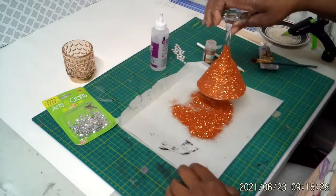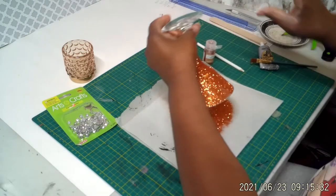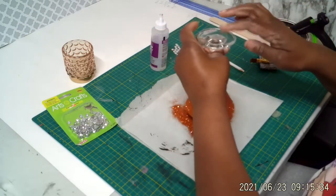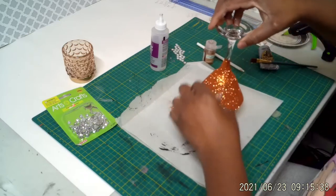Okay, this is the way we're looking so far. I think this is so pretty. We're going to set this to the side, let it dry for a moment, and then move on to the candle holder.